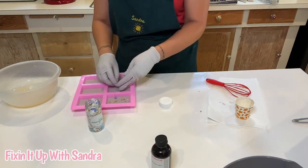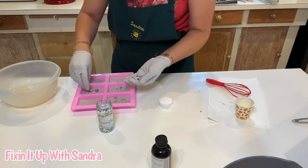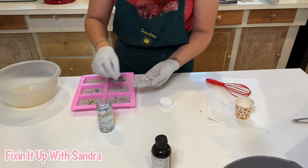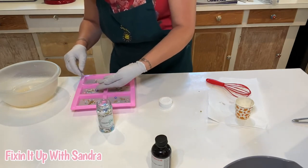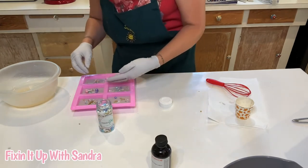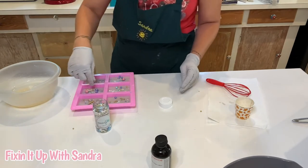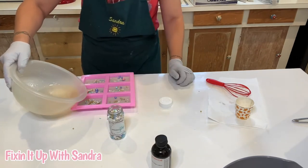Now if you are selling this, you do have to put the ingredients of your sprinkles on your ingredients list. I want to make sure I get a unicorn in here at least once. Maybe a couple more tiny ones — there we go. Now we're just going to pour this clear soap over our sprinkles.